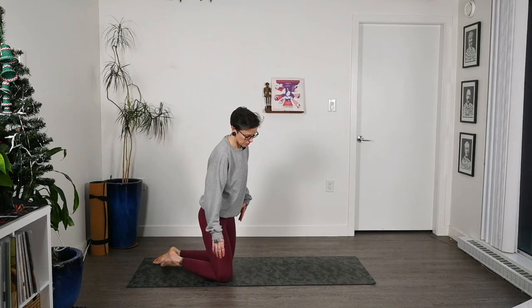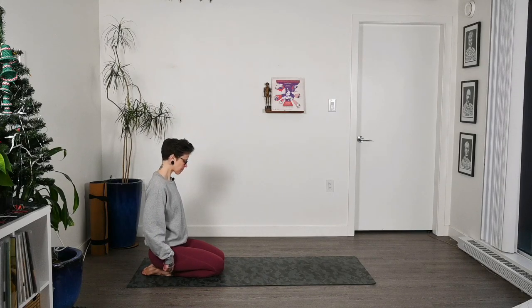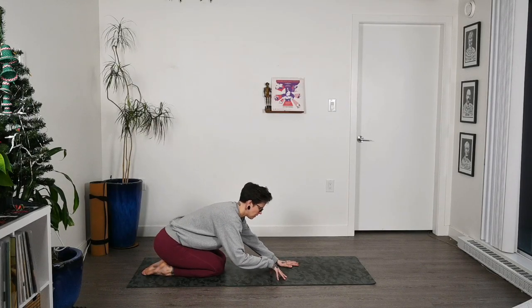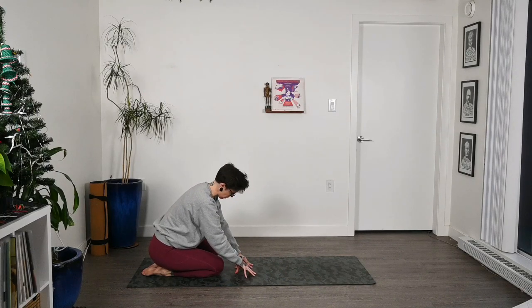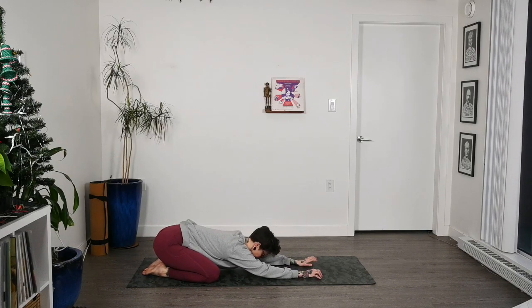Let's get started. The very first thing we're going to do is come into child's pose. We'll start at the backs of our mats, draw our hips to our heels. You have two main options: you can come here and reach forward, bringing hands out in front and dropping the chest to the thighs, then dropping the forehead. Or you have the option to bring the legs wider — knees out nice and wide — then walk the hands down, dropping the belly. It's up to you, depending on the type of body you're in and what feels more comfortable.